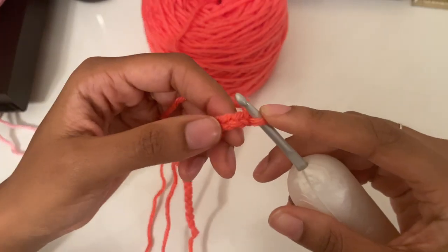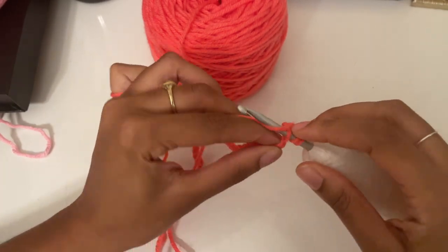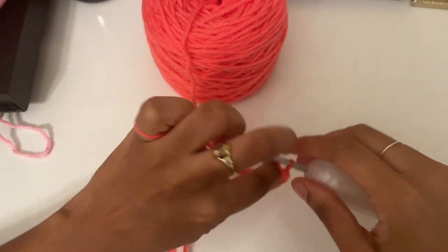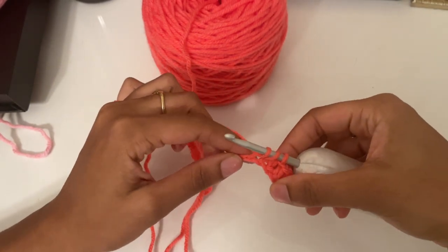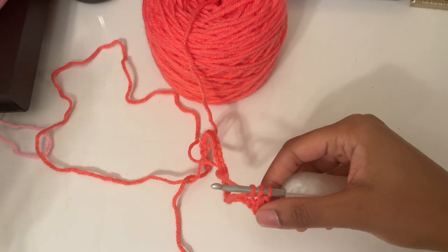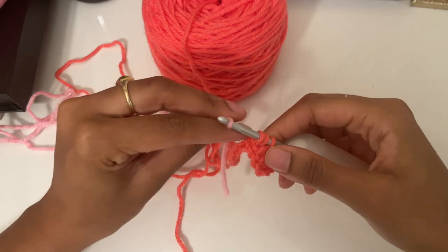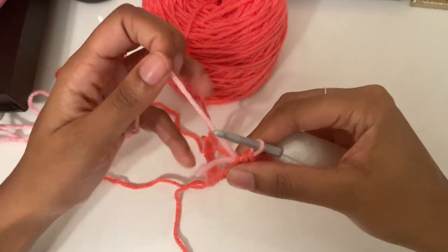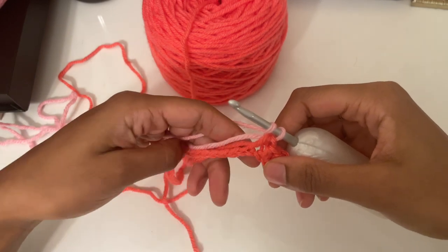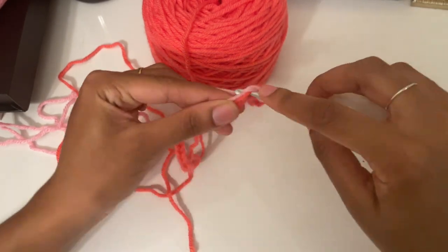Once you've chained your chain amount, we're going to place a half double crochet in the third chain from the hook, then do three more half double crochets with this color. Here we're going to change colors: while you have the three loops on your hook for your last half double crochet, get your next color, loop it over your hook, pull it through all three loops, then make four more half double crochets and change colors again the same way.